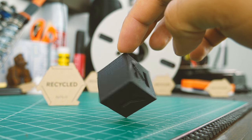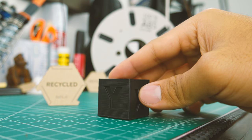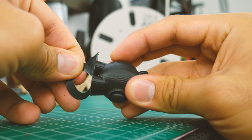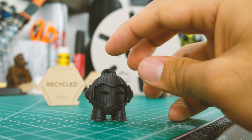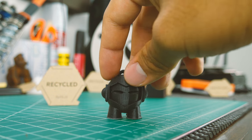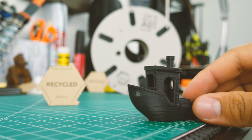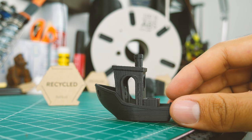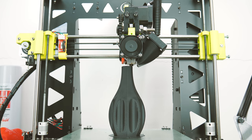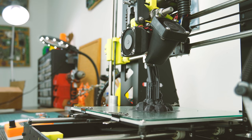As for the results, the calibration cube printed with no imperfections. The letters are well-defined and the corners sharp. As for the Marvin, the brim was easily removed and the overhangs came out really nice — better than in most tests I've ever done, and on par with Melting's ABS. Same thing with the Benchy: curves came out smooth, overhangs straight, and the bridging on point. Knowing that this filament prints perfectly, I went ahead and printed a couple of things that I thought might look great with this filament.